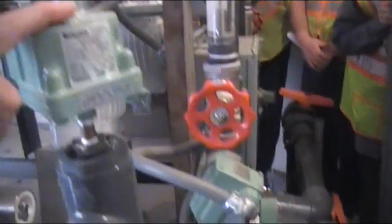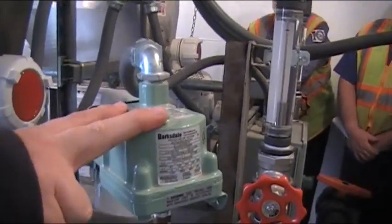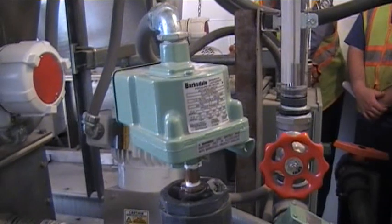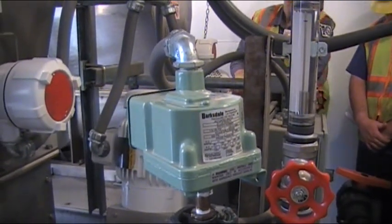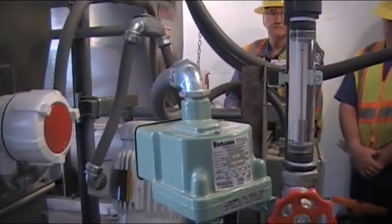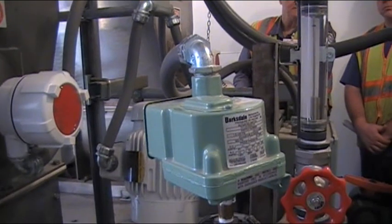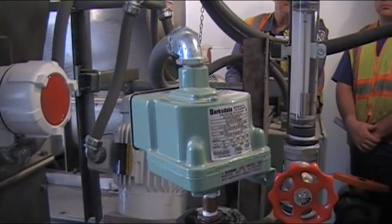And then these are your pressure switches, which — if you notice — are different than what you just looked at because they don't need to be explosion-proof in here. What do these do? If you lose water and get low water pressure, it's cutting the whole system off. Especially with the inductor — if you don't have enough pressure before the whole thing backs up and has problems, it's going to shut it down.